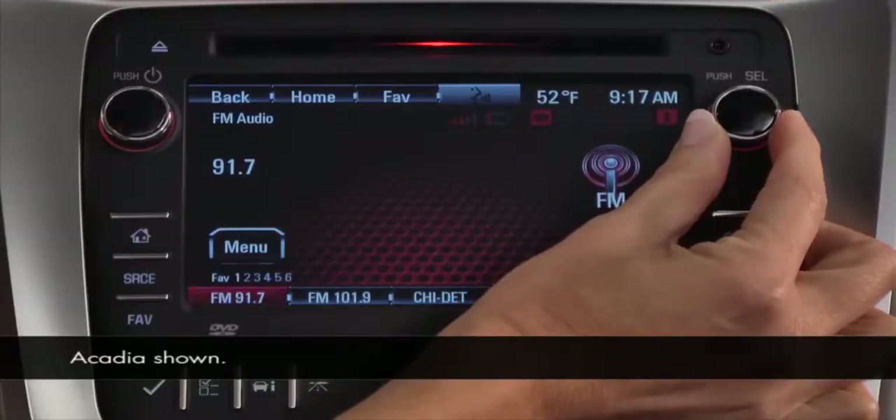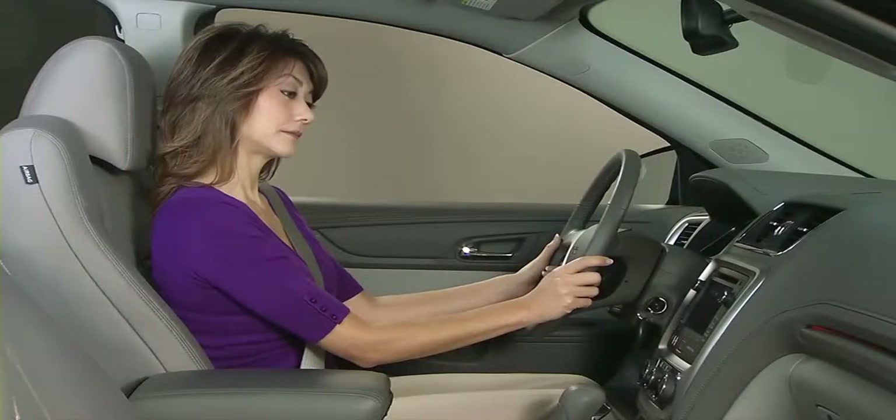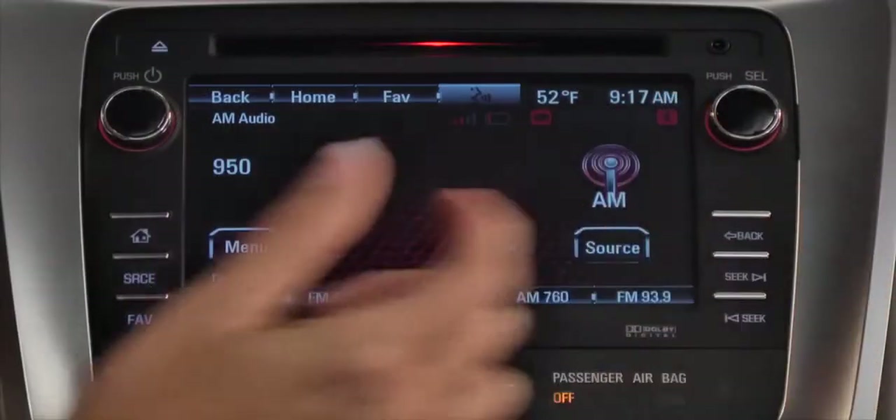Use the push-select knob to tune the subchannels. HD stations are static-free. You'll notice the improved clarity of the HD signal best on AM stations.